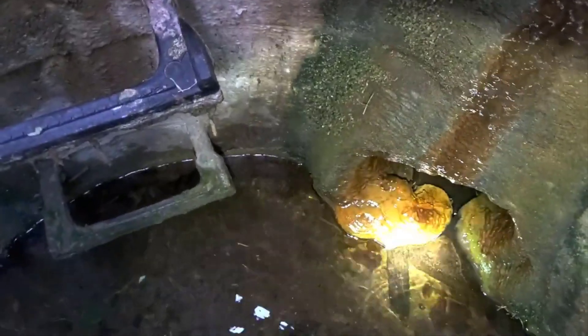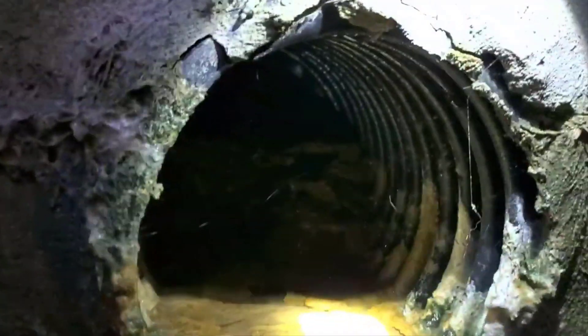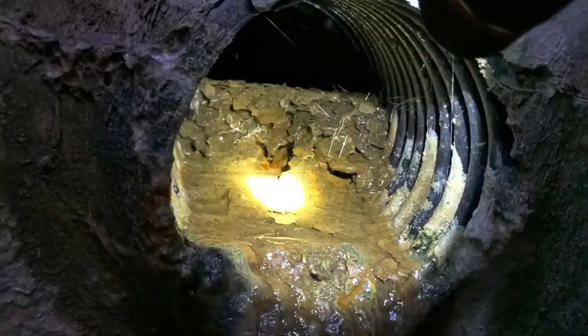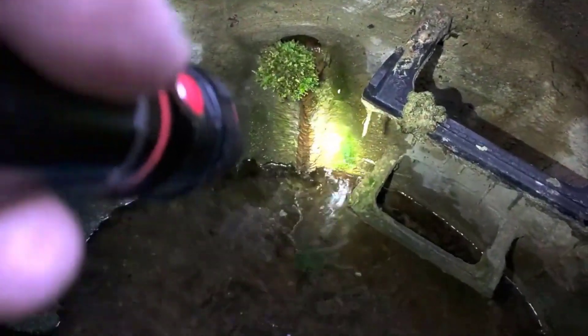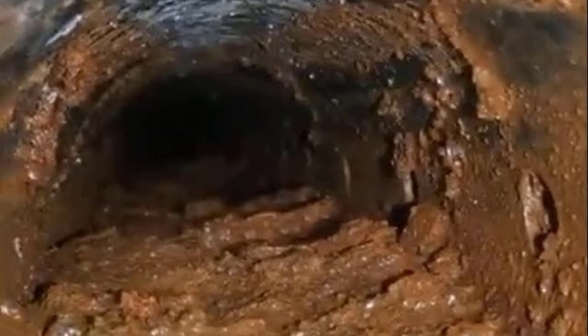Look at all that iron ochre in here. This is a storm drain, guys — this is where your sump pump discharge line goes, unless it goes to daylight. Look at that iron ochre. Look at that nasty, nasty stuff. I just needed you to have this visual so you knew how important it was to maintain your drainage systems.